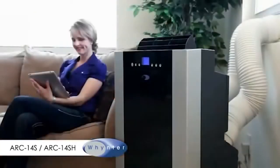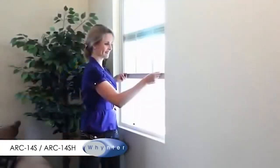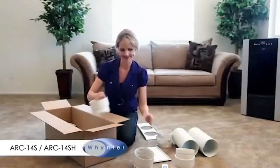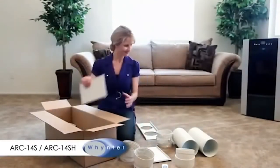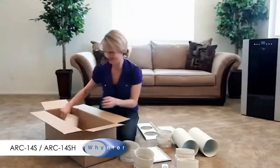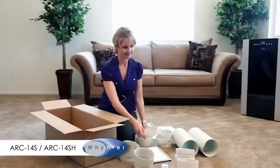For the portable air conditioner to cool effectively, the hot air the unit removes from the room needs to be vented to the outside. The window venting kits that come with the Whynter portable air conditioner fit most standard windows. You may also make a custom modification and vent the exhaust through a wall or into a drop ceiling.